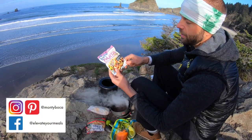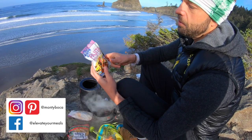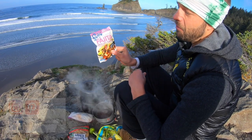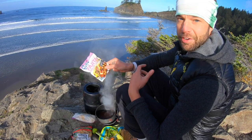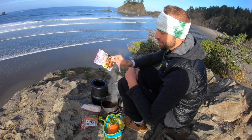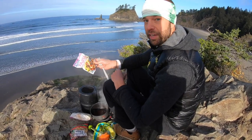These salsa packets are really, really handy — around eight ounces and really packable. Frontera makes some awesome flavors for salsas, made by a great chef, Rick Bayless, if you don't know who he is. These are really fantastic, available at most grocery stores or online.